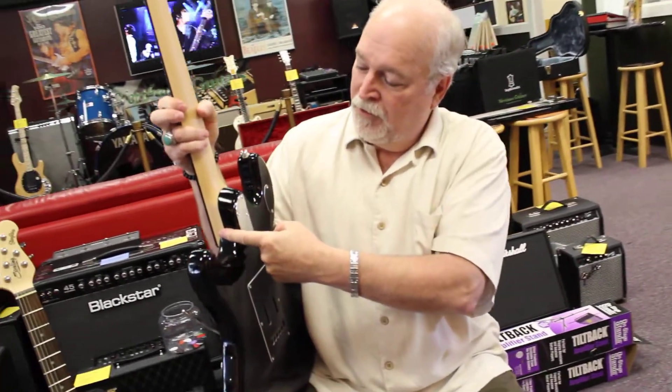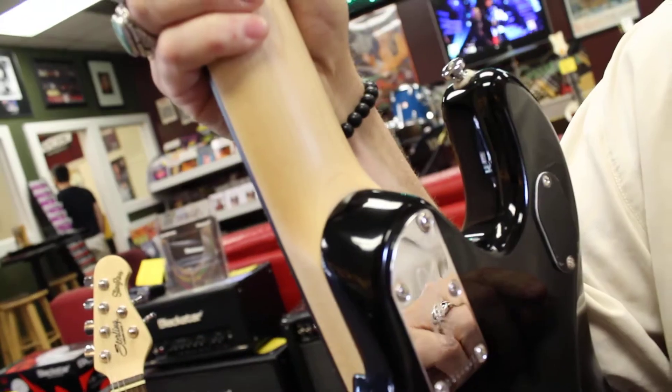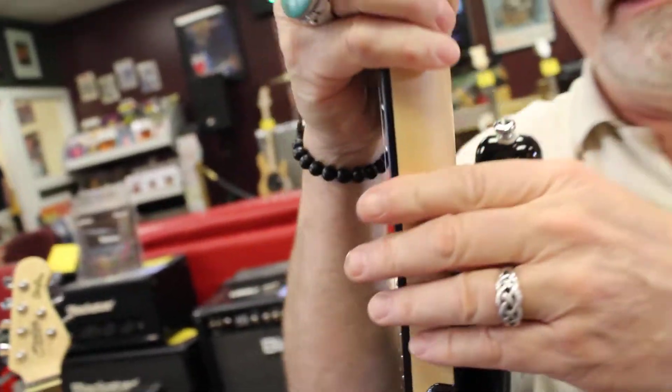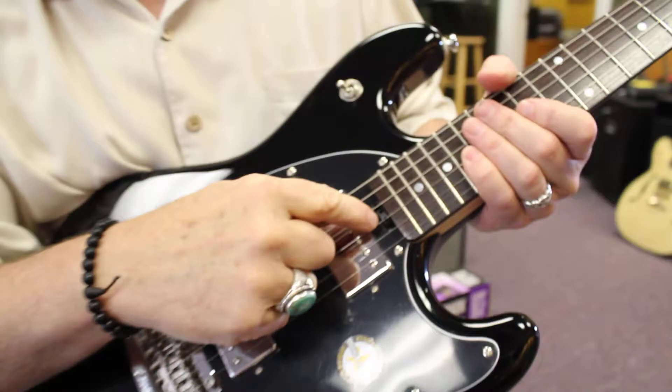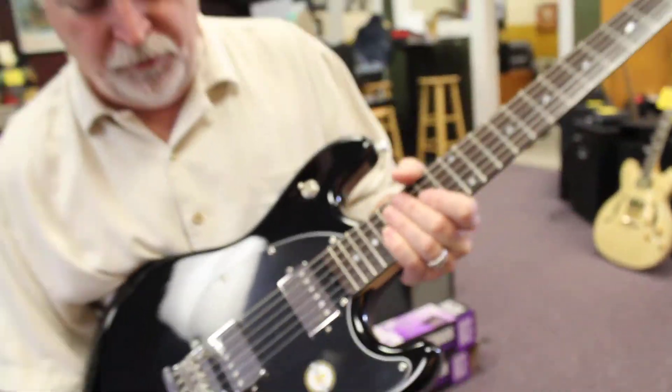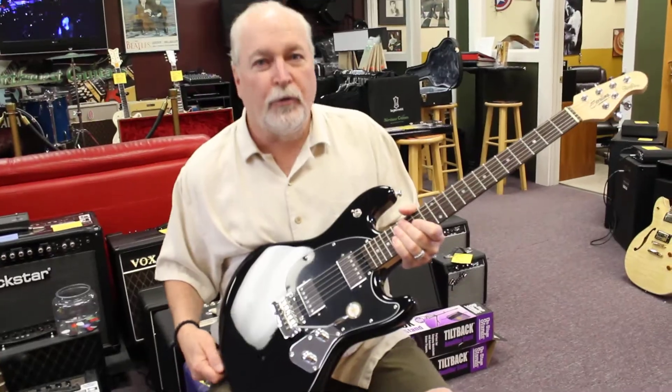Just a cutaway neck joint — these are a couple of features I forgot to touch on — but it makes the transition up the neck very, very smooth. And the other thing is Ernie Ball's patented wheel truss rod adjustment, which makes it very easy to adjust your truss rod. Anyway, great guitar, great value. We've got two of them — come in and see them.